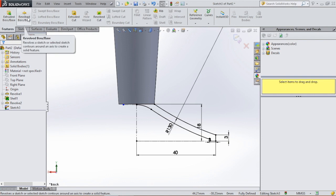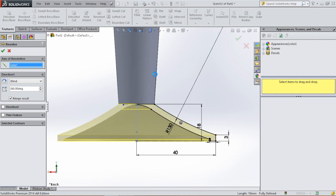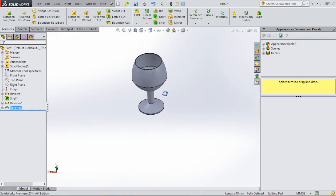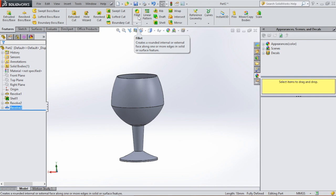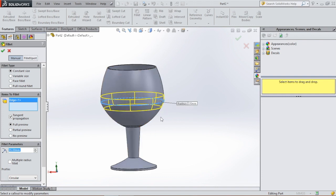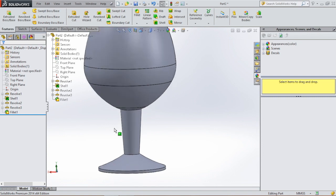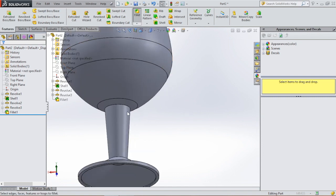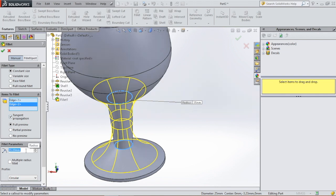Then go to features, revolve boss/base, select the center line, and hit okay. You can use some fillets to finish the glass. Click on fillets — we're gonna have a fillet of 35 right here. You can also draw a spline or draw a profile at once, but I chose to do a fillet here. Then we're gonna have a fillet right here and right here with a radius of 5.